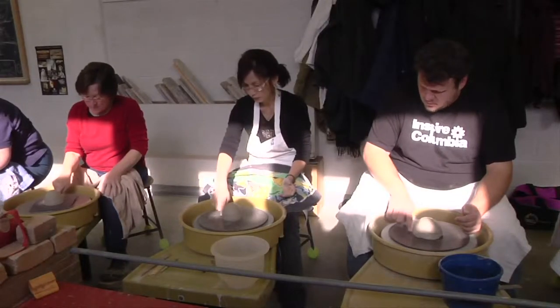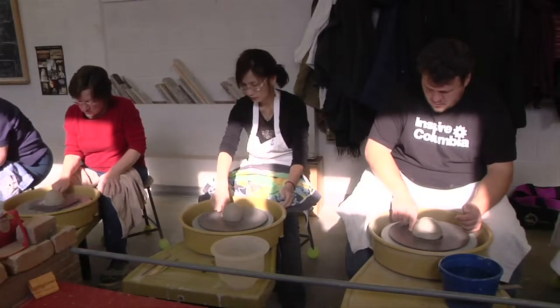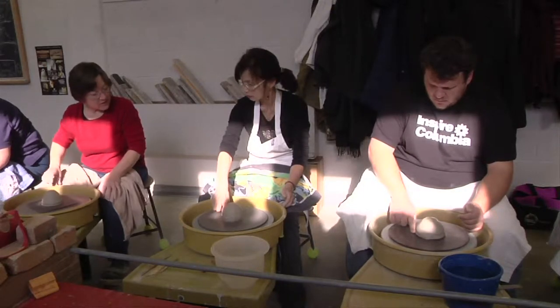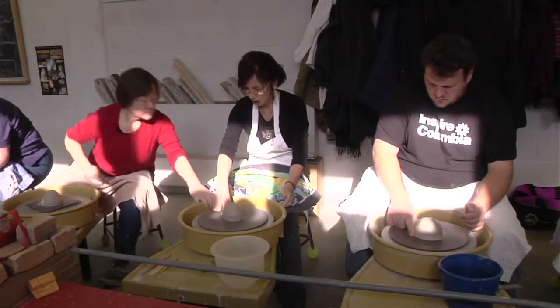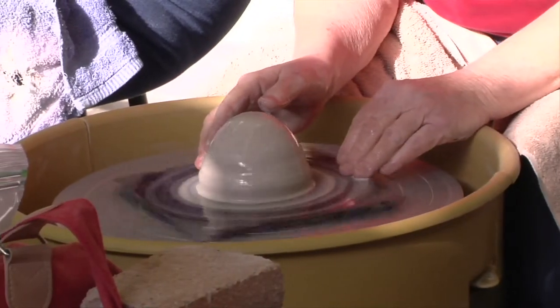On the very bottom where the clay is touching the wheel head, just kind of tack it down — just a couple of rotations to make sure that bottom is attached to the wheel head, because we're going to be exerting a lot of inward pressure and we don't want it to fly off the wheel. Now we're going to center the clay.